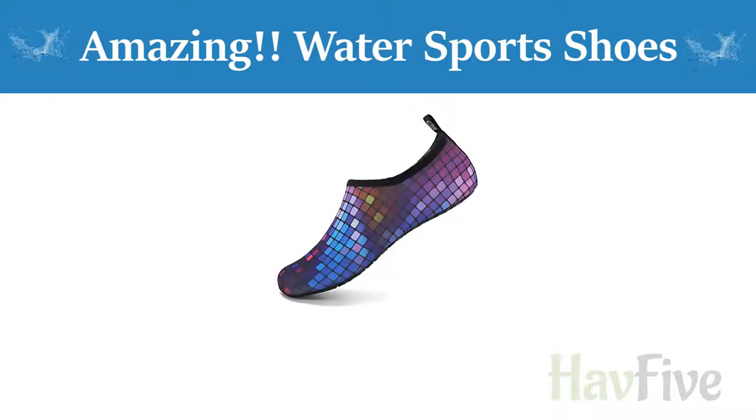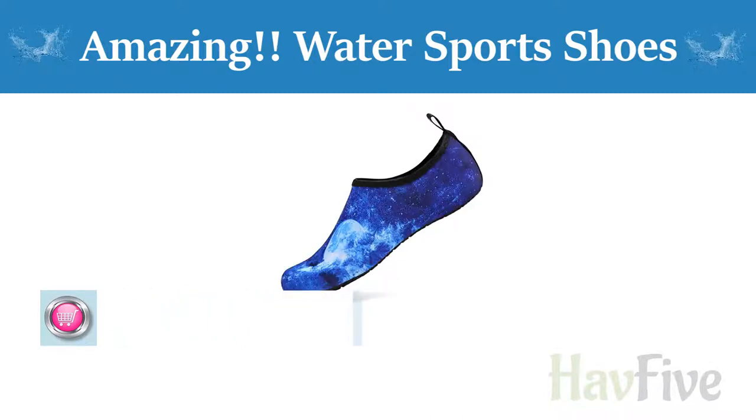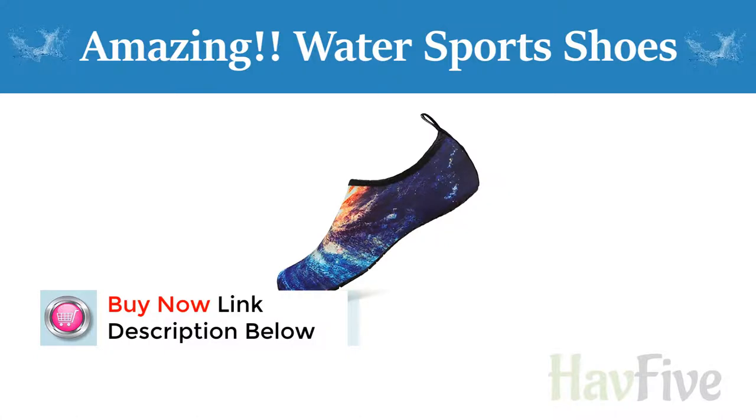Water Sports Shoes Barefoot Quick Dry Aqua Yoga Socks Slip On For Men Women. 100% synthetic rubber sole. Lightweight, flexible, and convenient.